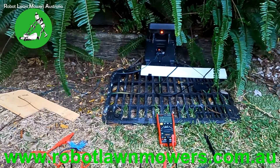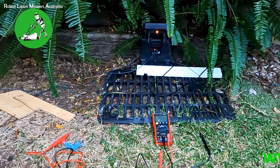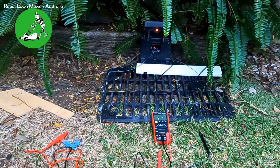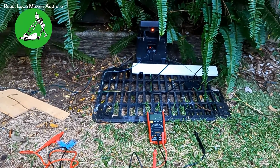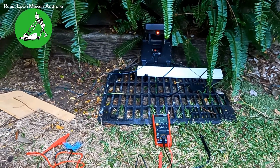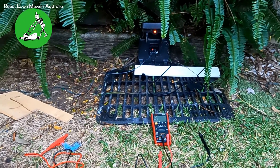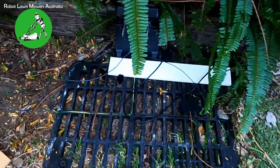We're going to start with the simple side of things. This is the Worx Landroid base station here, and it's got the dreaded red light. If you've got that light on your robot lawnmower — it could be any robot lawnmower, doesn't have to be a Worx Landroid — and your base station says the wire is broken, the first thing you want to do is disconnect the wires from the base station.